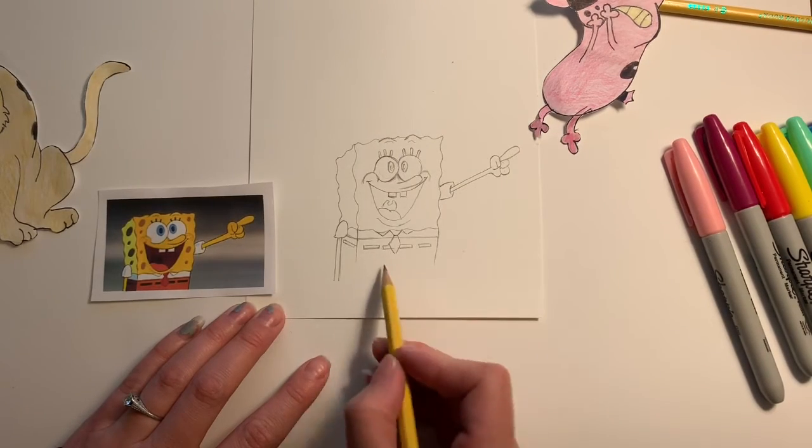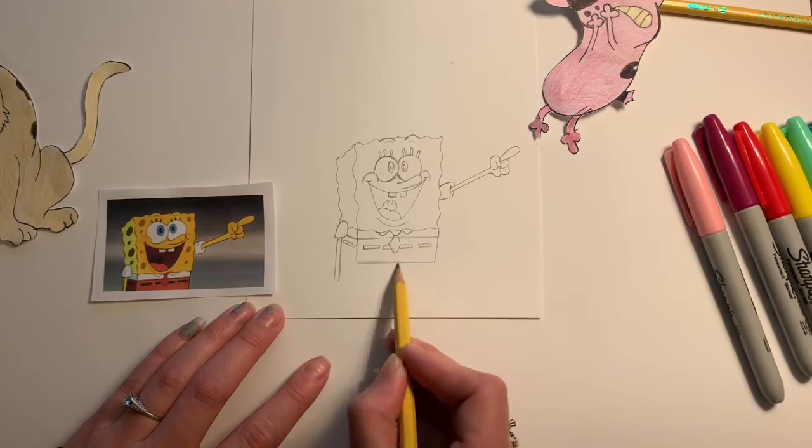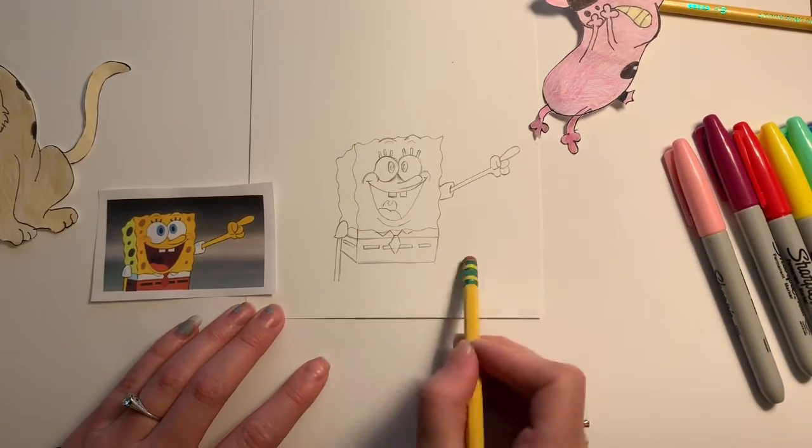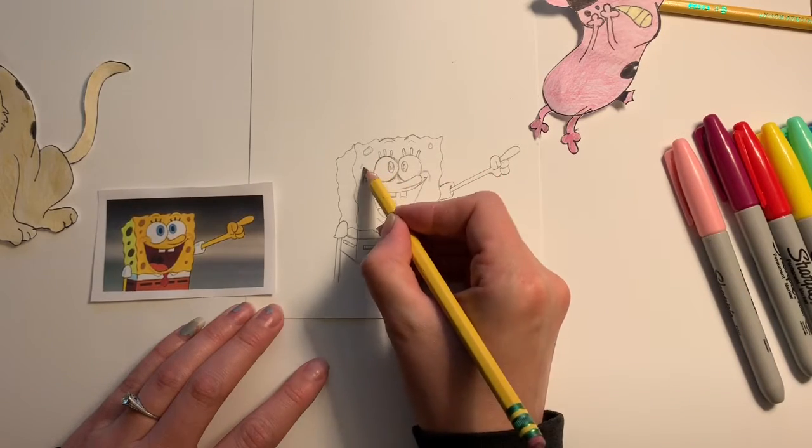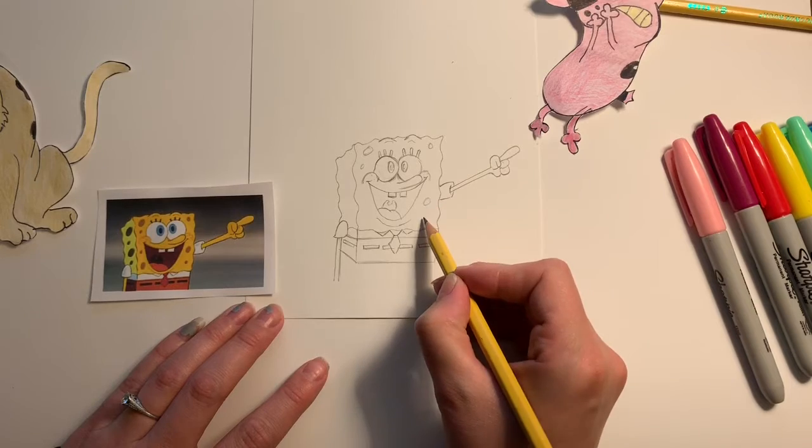Basically what you're doing is looking for shapes you can identify: rectangles, squares, circular shapes, oval shapes. Then I finish by adding the sponge holes.